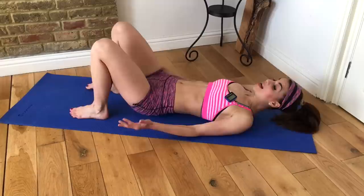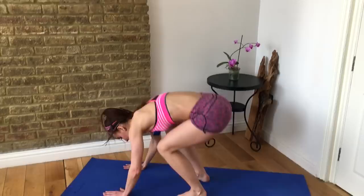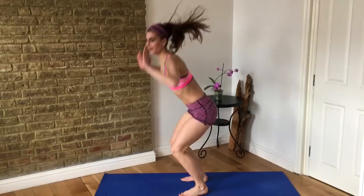Now we are picking up our energy a lot and going into a burpee. Jump down, jump out, jump in, and up — down, out, in, and up. Make sure you're really jumping your feet all the way out. If this doesn't get your heart rate up, I really don't know what will.